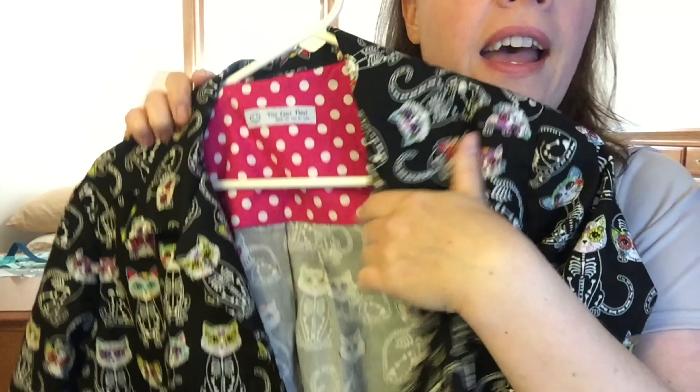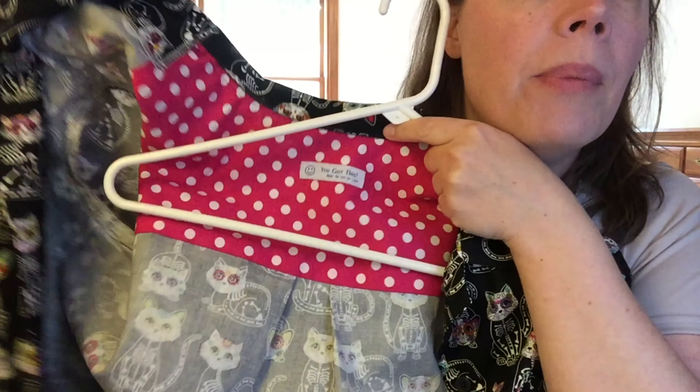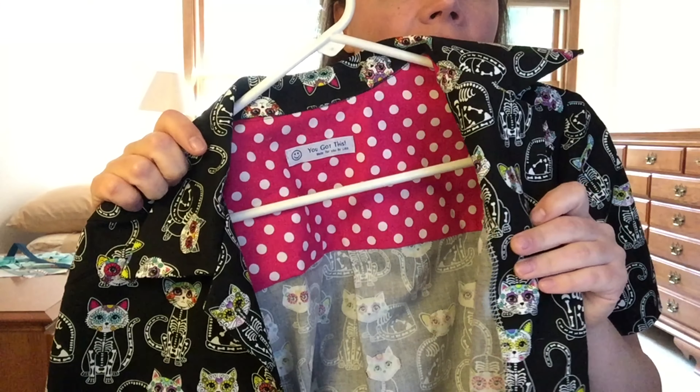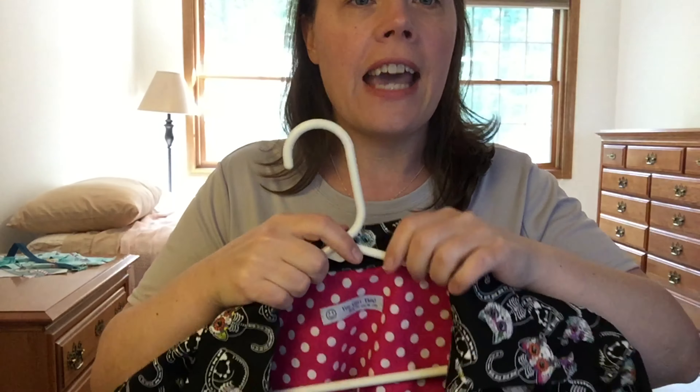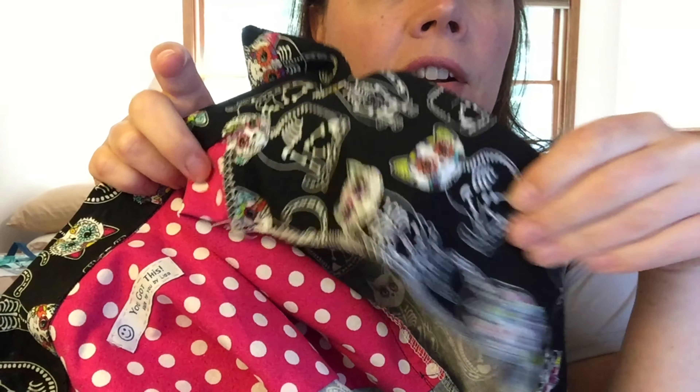I cut two yokes because I like encased seams — I don't understand the point of doing a back yoke and leaving raw edges. I used my serger on everything, though with white thread it's not very hidden. I cut a second yoke out of a contrasting scrap fabric, used the burrito method to encase all the seams, and also added a little label which makes it more fun. For the collar — it's no collar stand — you have an inside piece for the notched collar.